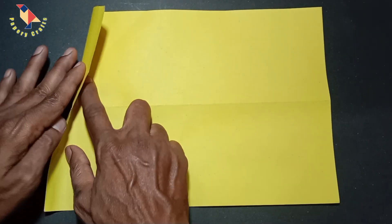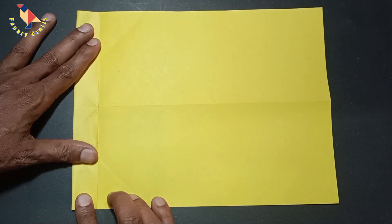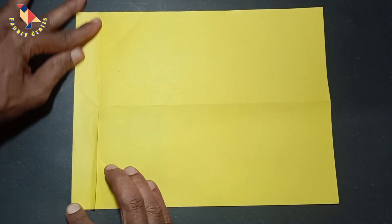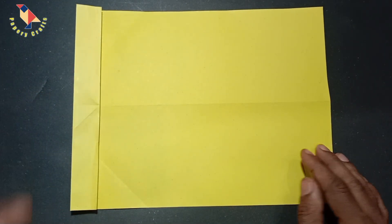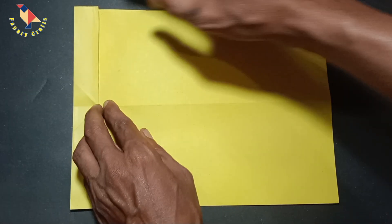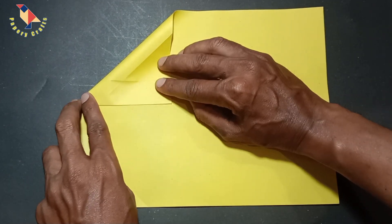Again, fold down to that crease we just made. Now we should just have a really nice thin step right at the top of the paper, just like this.